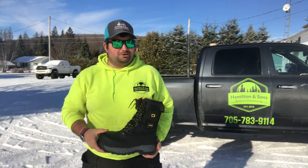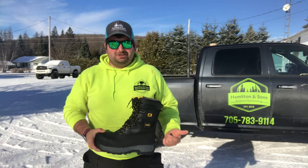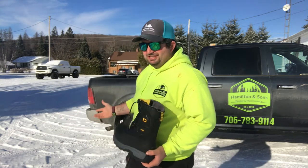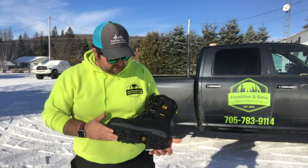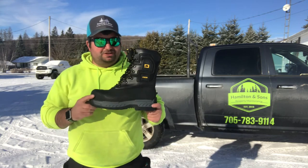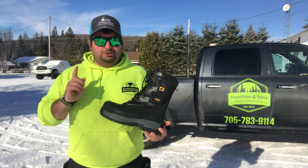Hey guys, Dylan here, Hamilton Sons Property Maintenance. I was out shopping today, picking out some new winter boots, because as you can see, it's that time of year. I went into Marksburg Warehouse in Huntsville today and saw this pair of boots — blew my mind.